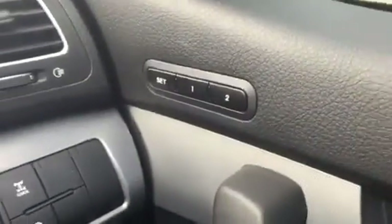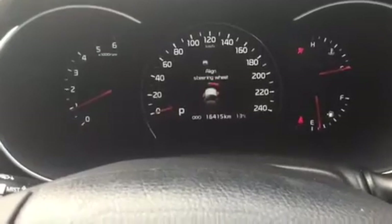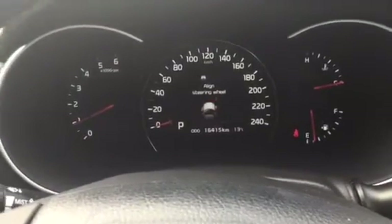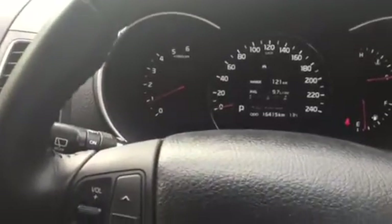One thing you get with the Platinum is seat memory for positions one and two, so you can set it up for his and hers. Pressing the push button start here to fire up the vehicle — the car is currently reading 16,415 km. It's being driven by our manager at the moment; I believe it had around 14,000 km on it when we first traded it in.